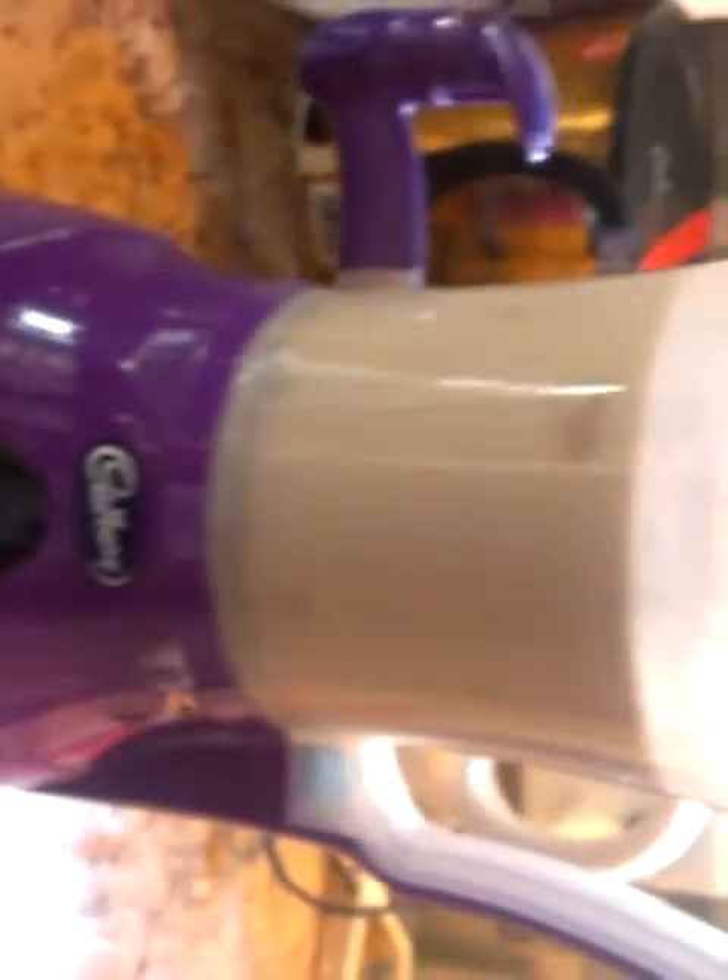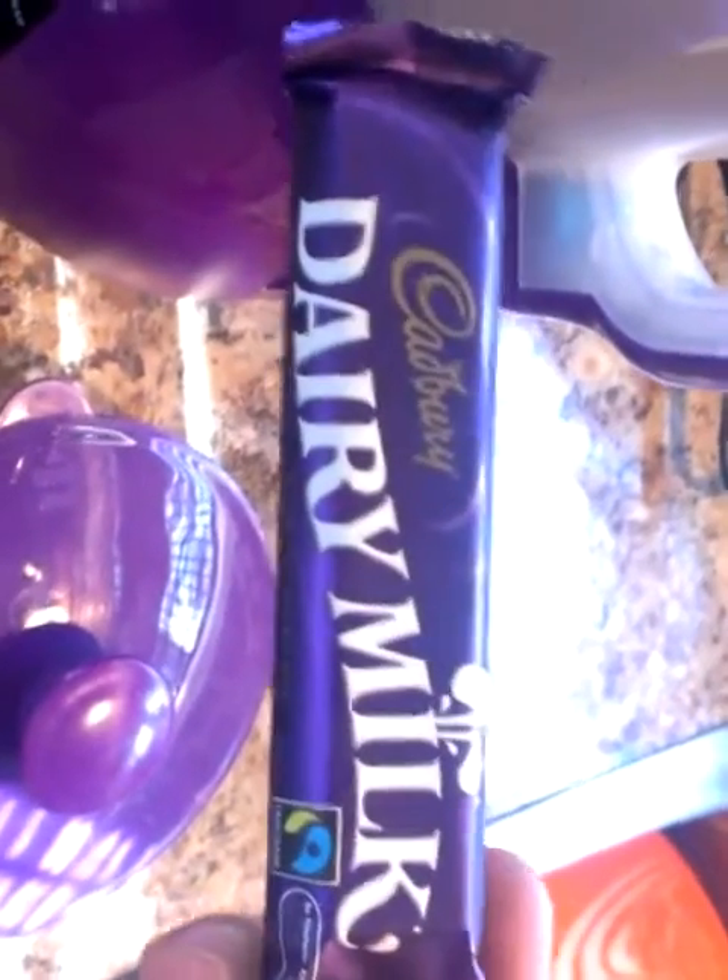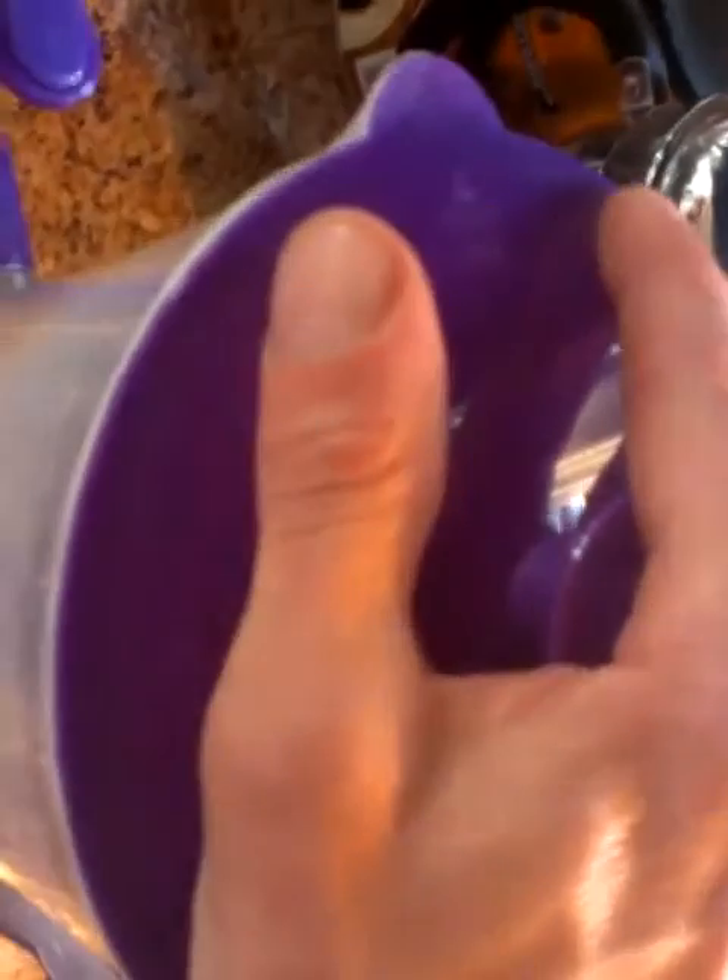This is the Cadbury hot chocolate machine. You load it up in here — fresh chocolate and milk, preferably Cadbury Dairy Milk; it's preferred, it's really good in here. Chop it up as fine as you can, throw the lid on top, make sure it's nice and closed.